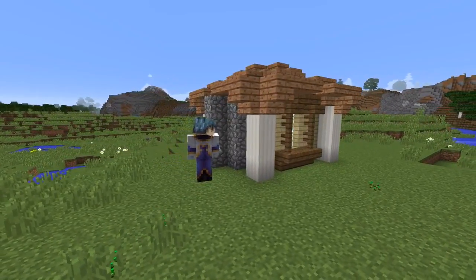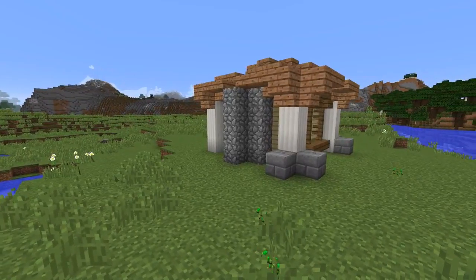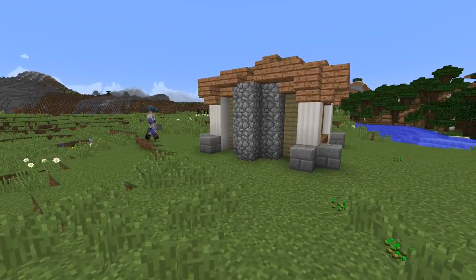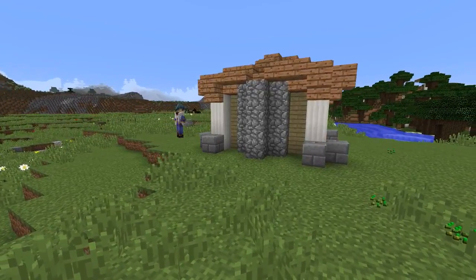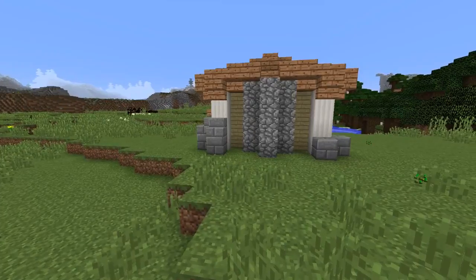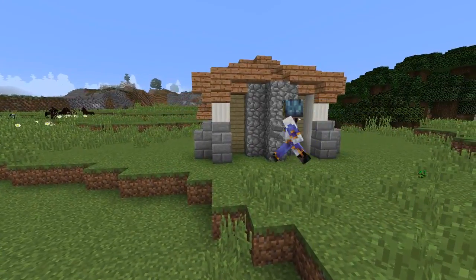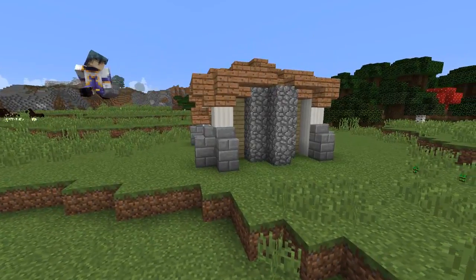It sounds strange to be doing this so late in the build, but we're now going to finish off the foundation level by placing stone bricks on the outer faces of all the bottom blocks in the quartz pillars. Once this is completed on all four pillars we will be placing a stone brick stair on top of the stone brick block so that it angles in towards the pillars.